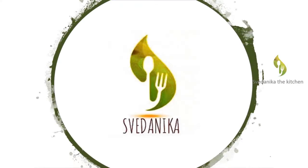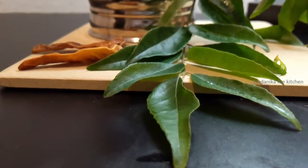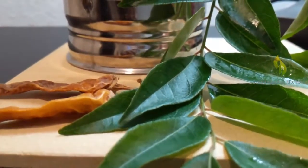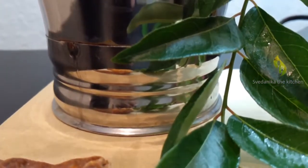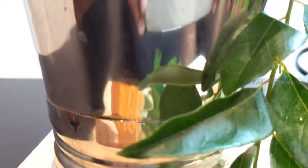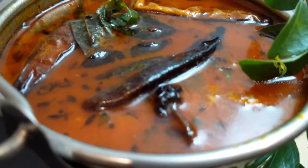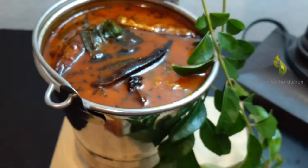Hello foodies, welcome back to Svedanika the Kitchen. Today we are back with another interesting video. Today's video is a basic dish — Sambar — but the procedure I am going to show you is different, which enhances the taste more. Sambar is a South Indian stew with lentils and mixed vegetables with tamarind, herbs and spices. Sambar is rich in protein and nutrients. If you are new to our channel, please subscribe and press the bell icon for new video notifications.